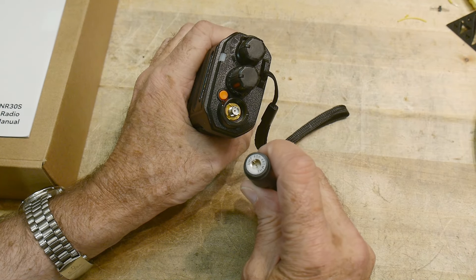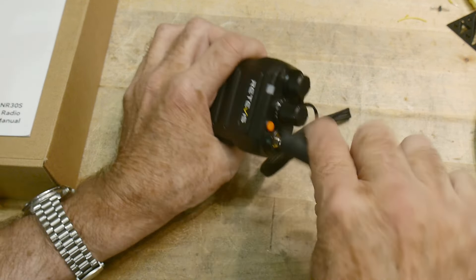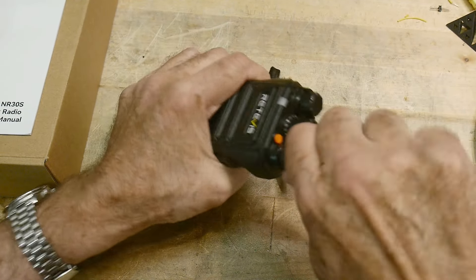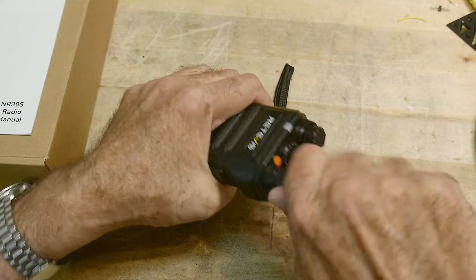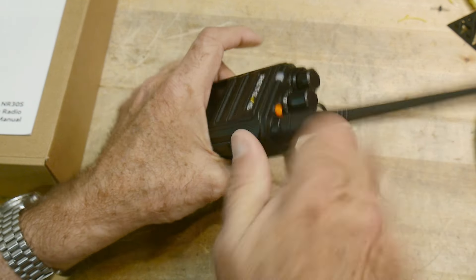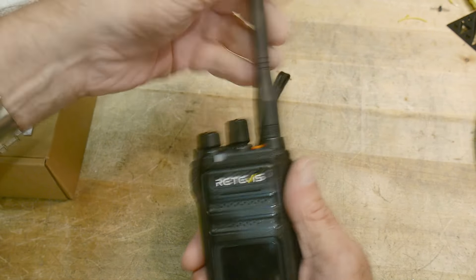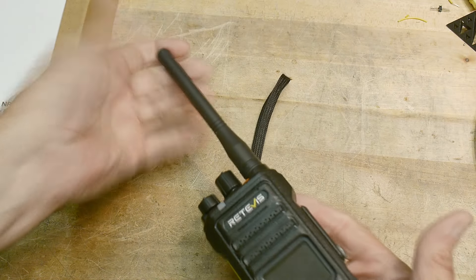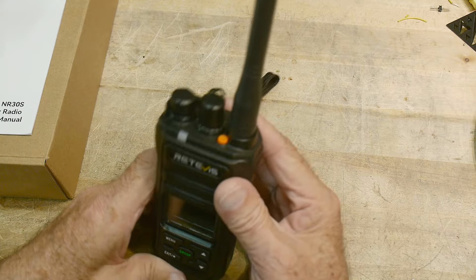The antenna is marked 400 to 480 MHz — GMRS is around 460 MHz, so that's right in range. When you screw it in you get a really good sense that it's not going anywhere, and it's not a floppy one either. It's nice and stiff to make sure the antenna is always pointed in the right direction.